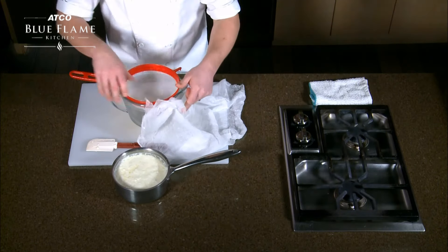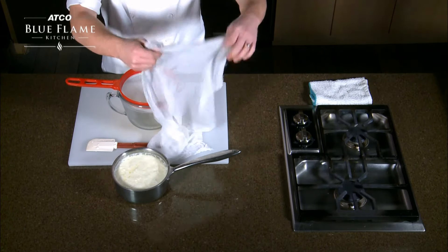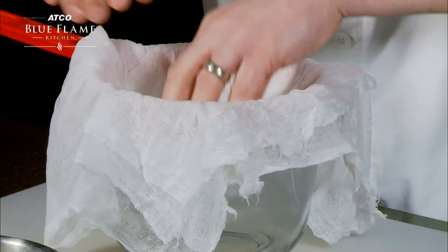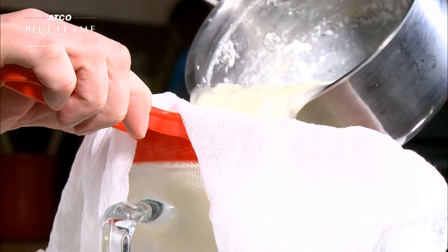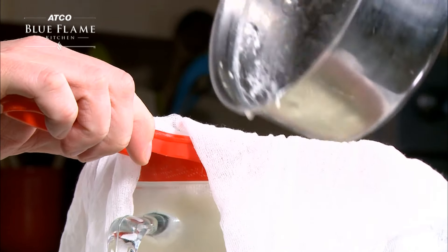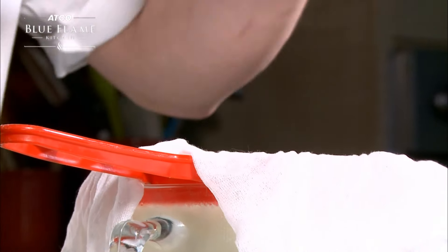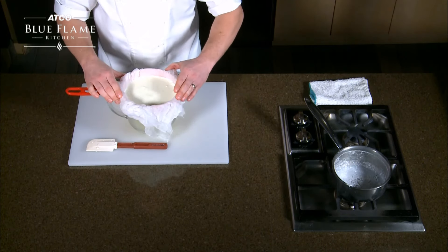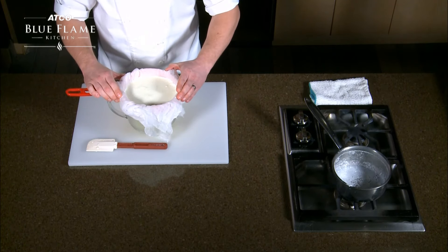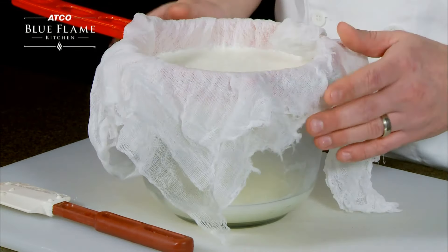With our cheesecloth, you want to double it up. I'll demonstrate over a container to catch the residual liquid — just take the cheesecloth and fold it over like so, lay it on top of our net, and very gently place our ricotta in there. Let this sit without disturbing or shaking it so that all that extra moisture drops into the container, for a minimum of four hours to a maximum of 24 hours. I recommend 24 hours — you'll get a maximum product. Once it comes to room temperature, fold the cloth over and let it sit overnight in the fridge.